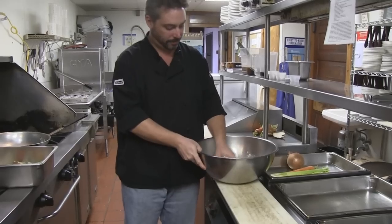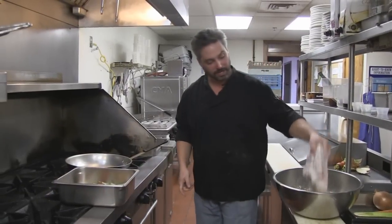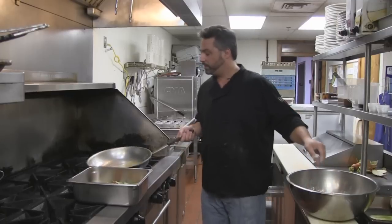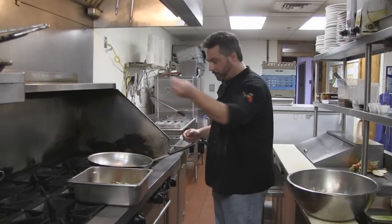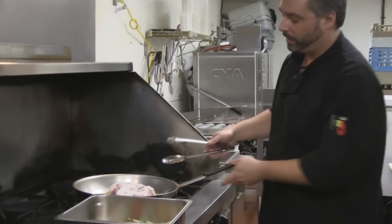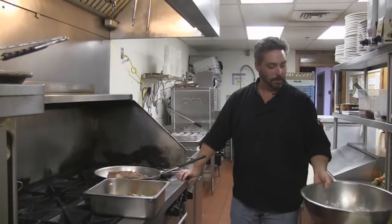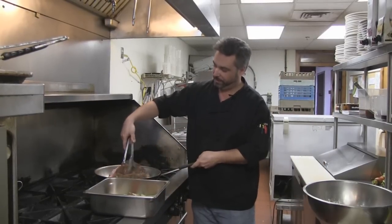We're going to turn our oil back up and sear the meat in the oil. There are two ways to know when it's ready: it starts to pull away from the pan, or you can throw a little flour in — if the flour dances around, it's ready. We let it brown up nice and well. Don't discard the drippings — we're going to use those.